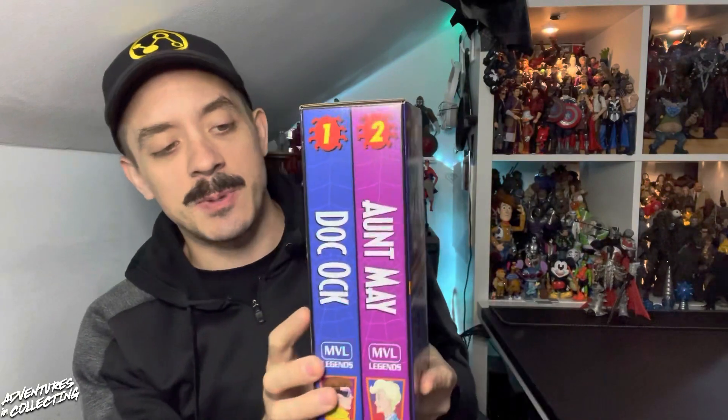There has been, of course, all of the X-Men ones and now the Spider-Man 2-packs. This is the second one — the first being Symbiote Spider-Man and Carnage — and coming soon we have Green Goblin and Mary Jane Watson.